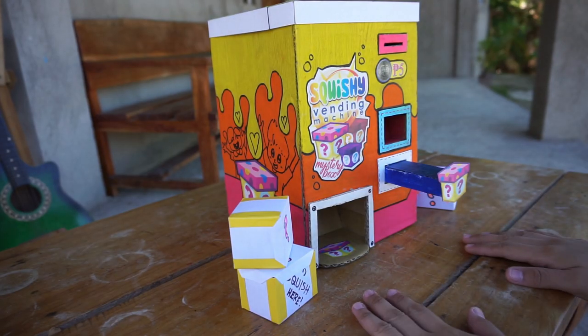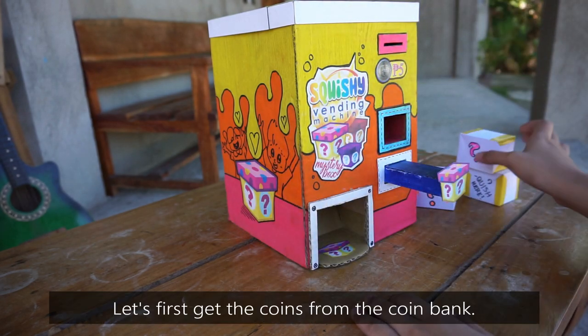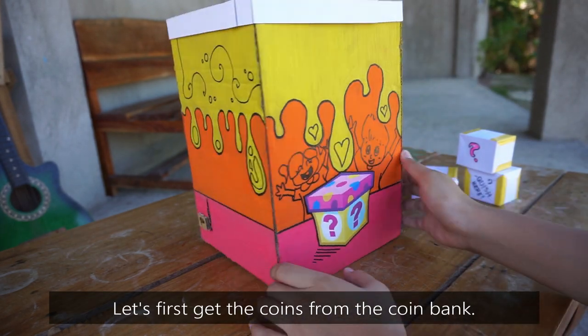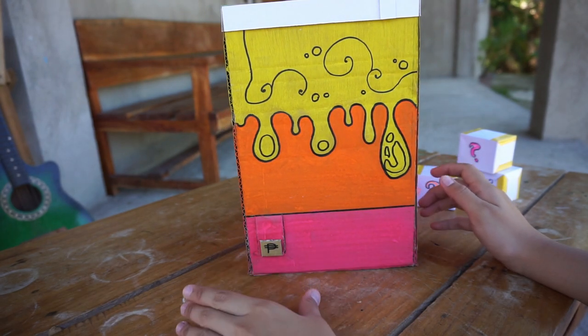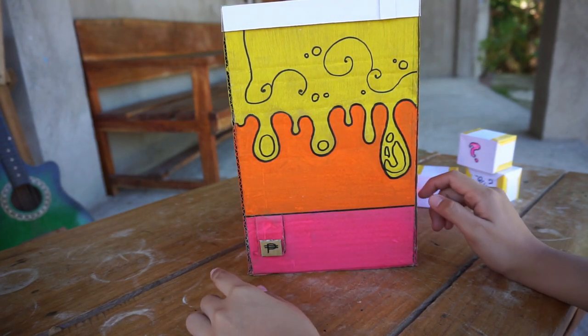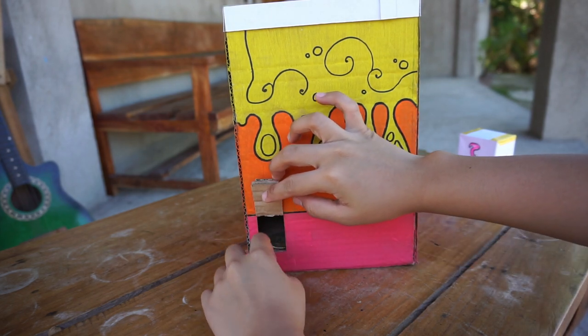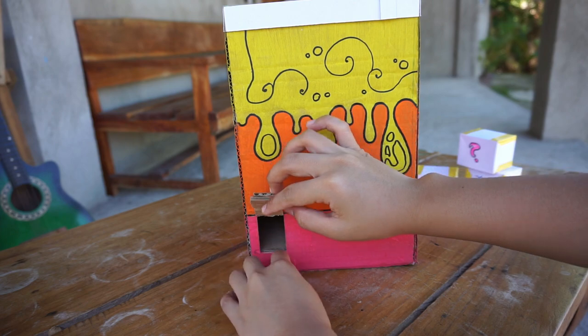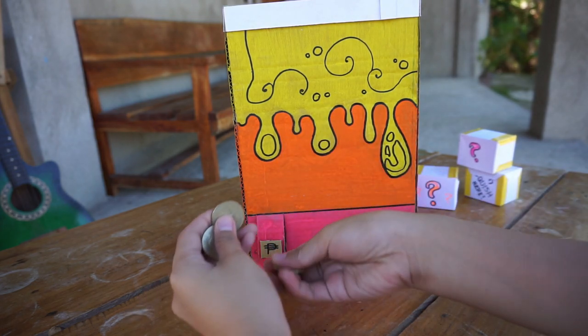Okay, so before we open up all these mystery boxes, let's open the coins here in the coin bank. All the coins inserted in this machine come down to the coin bank, which is here. And here are all our 5 peso coins.